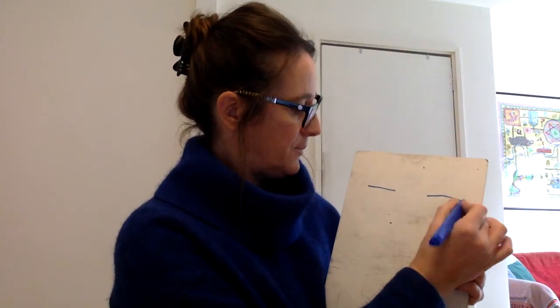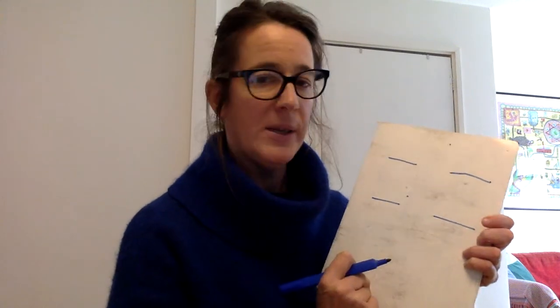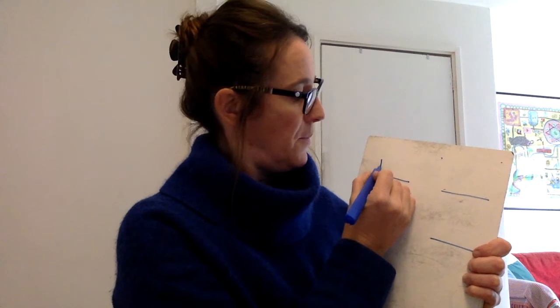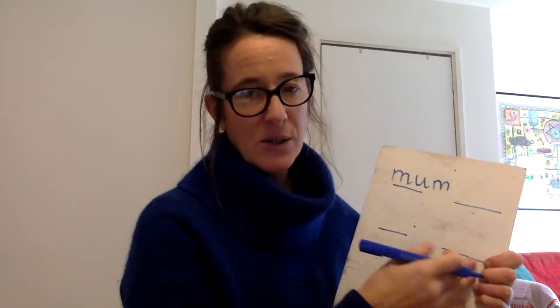Okay, so your literacy activity this week is to think about: if you're having a celebration at home, which family and friends would you like to invite? I have made a template — or you can make one at home — that has some lines on it. On these lines I would like you to think about who you would like to invite and write down who it is. So it might be that you want to invite mum, using your phonics that you know, or dad, or a family member's name. You might need a little bit of help spelling names — that's absolutely fine. So create a list of who you're going to invite to your celebratory party.